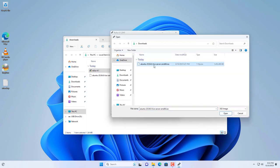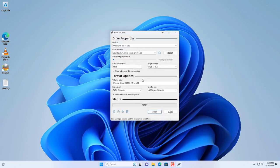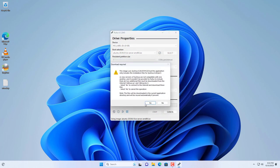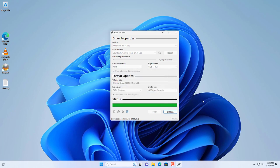Just select the USB drive, then browse to the downloaded file to create the Ubuntu installer. Rufus will erase the data on your USB drive. In a few minutes you will have a bootable Ubuntu installer.